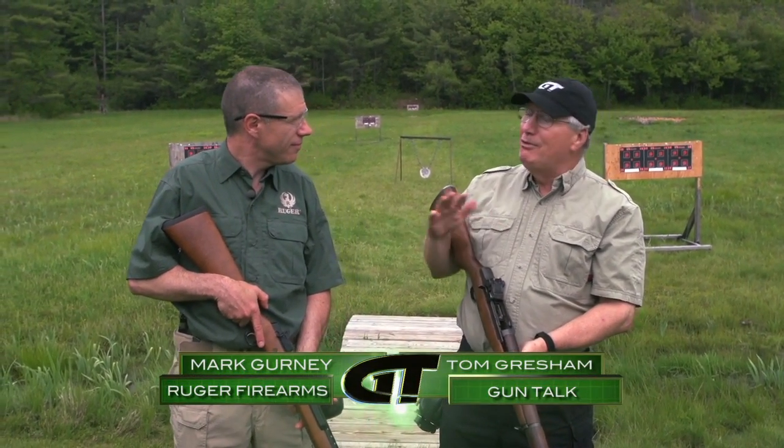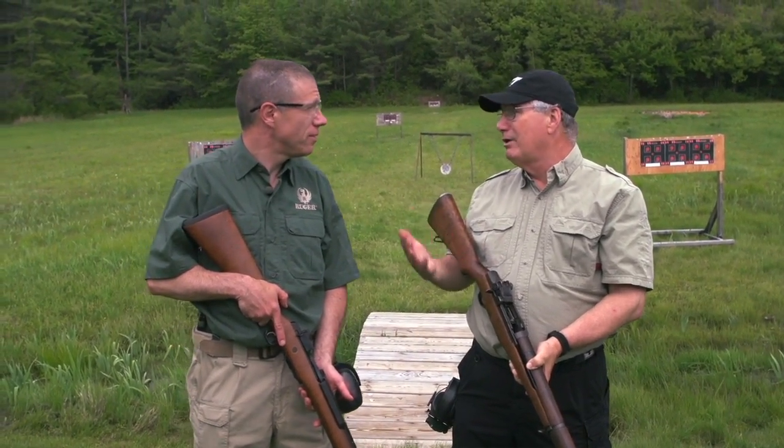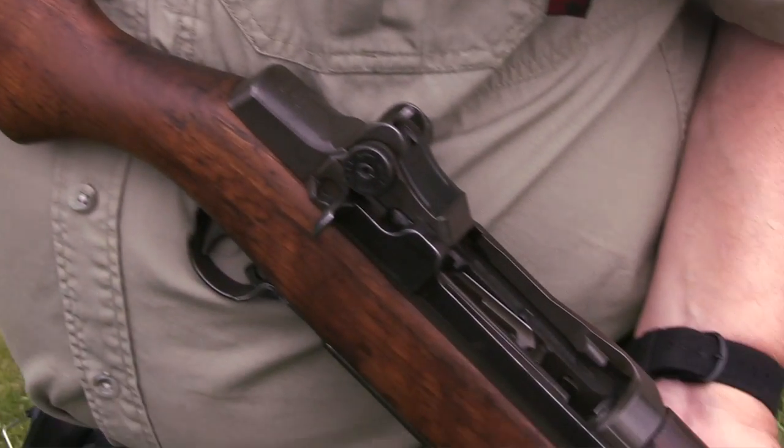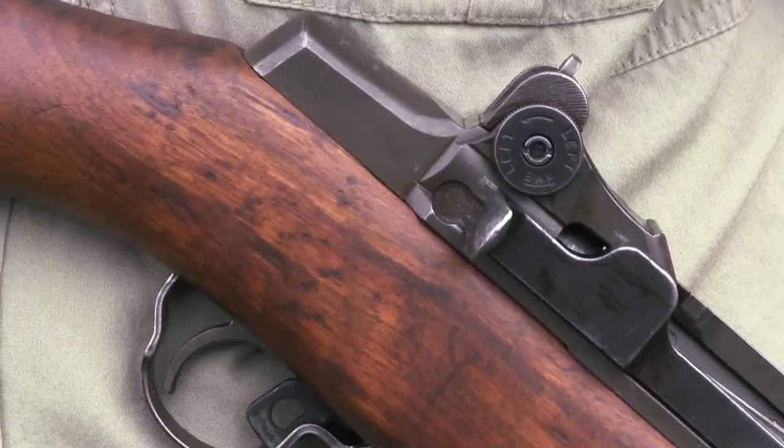The modern sporting rifle — the semi-automatic version, if you will. You know, there are people who think that this is something new. Hardly. I'm holding what George Patton called the greatest battle implement ever created: the M1 Garand rifle. Great rifle. Was it the first semi-automatic rifle fielded by a military army?